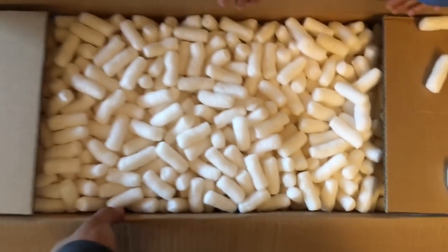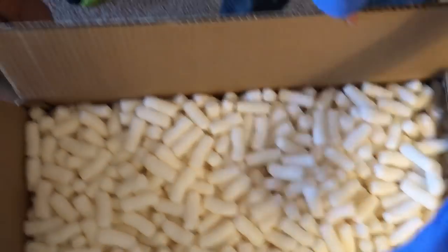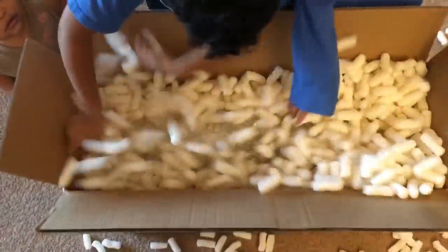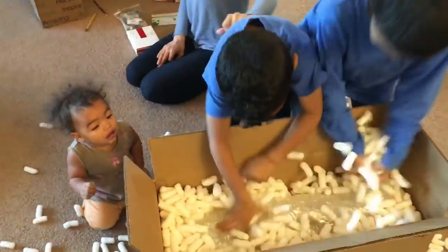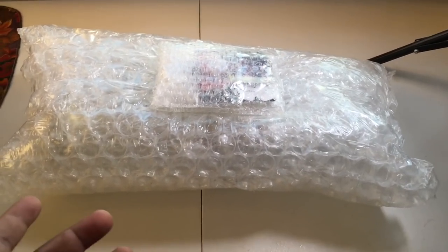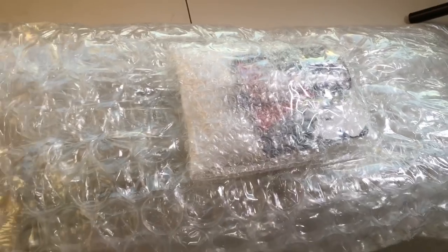We got peanuts — packing peanuts. All right, so yeah, bubble wrap, and it looks like I got some valve oil in here too.